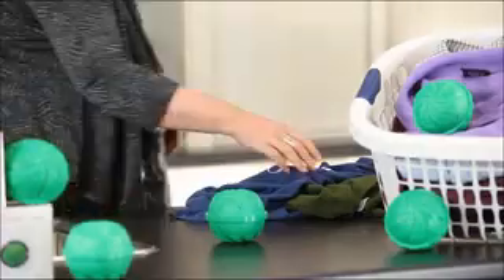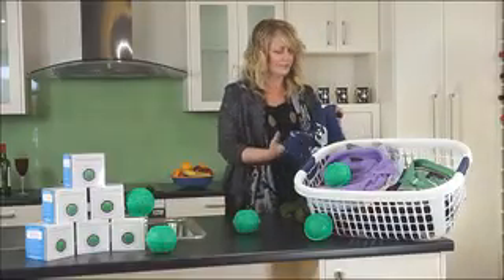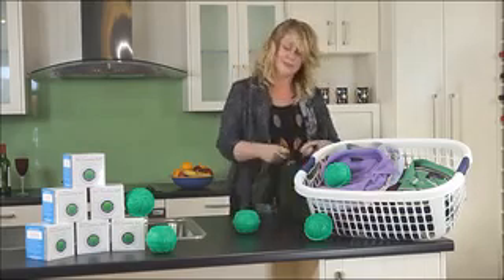Your laundry will be soft and naturally fresh. No need to use fabric softener with the Eco Laundry Ball since there are no chemicals in the water. Your laundry remains naturally soft and spotless.